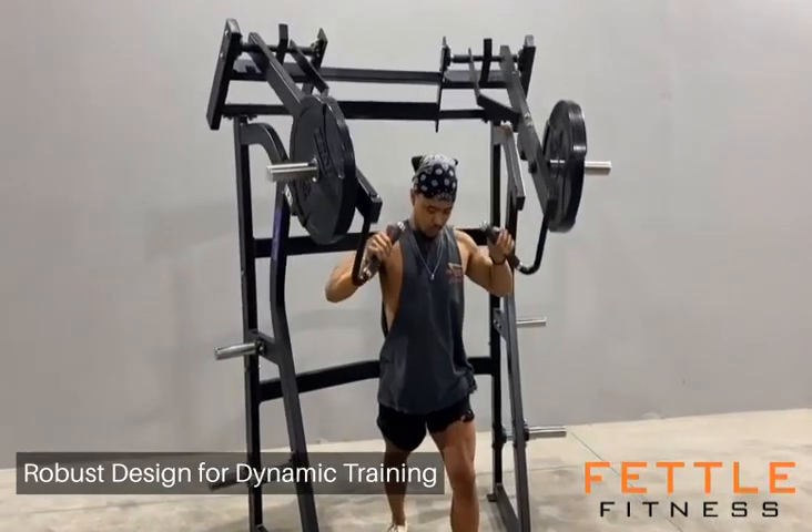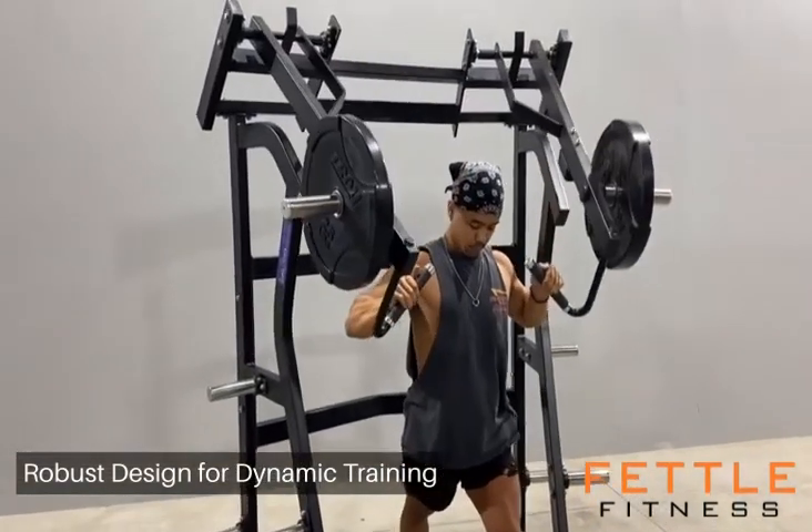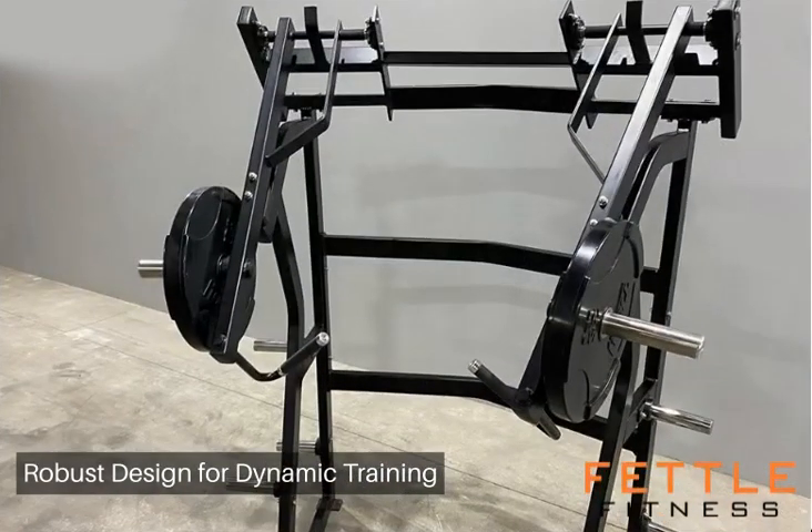Whether for a commercial gym or a dedicated home workout space, it promises durability for relentless, high-intensity workouts.